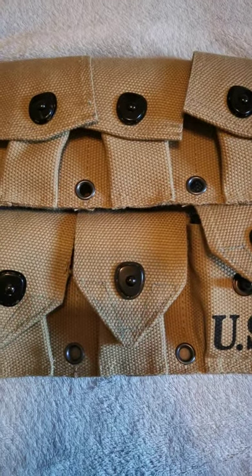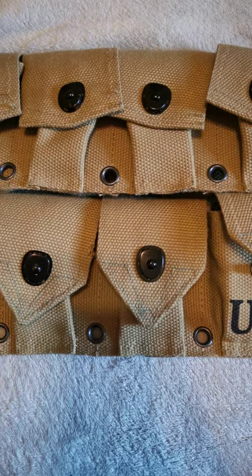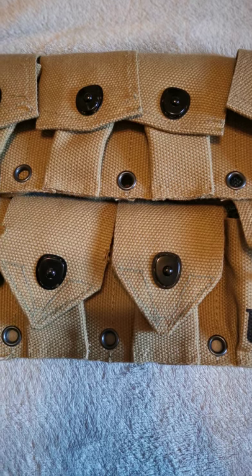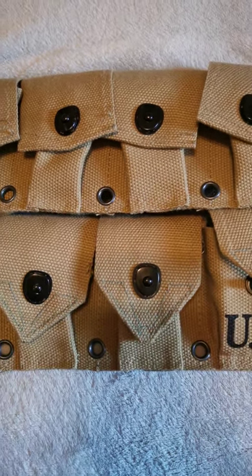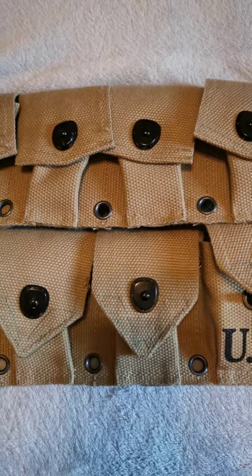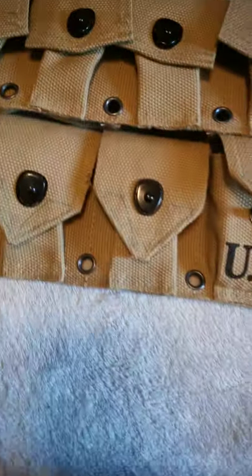This is going to be an objective and impartial review of a Garand belt that I purchased from QMI. Basically, it's up to you if you want to get one after you watch this, but here goes.